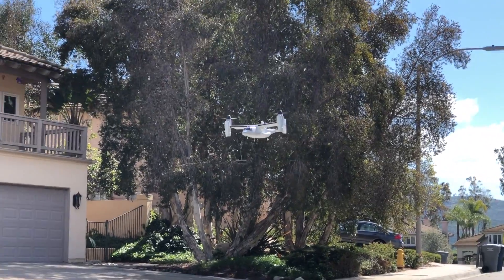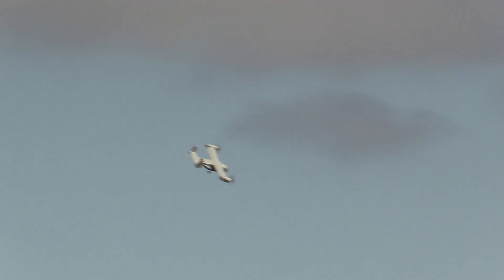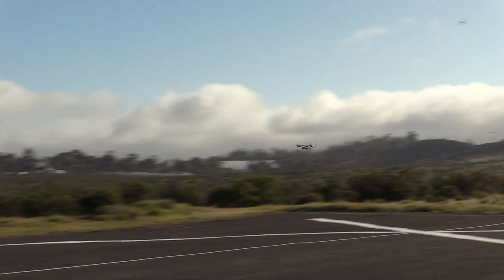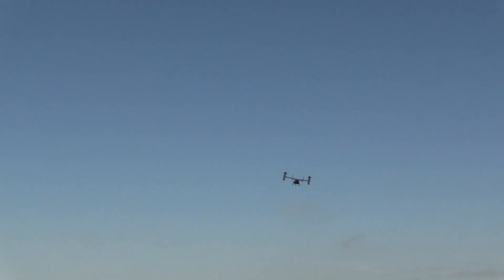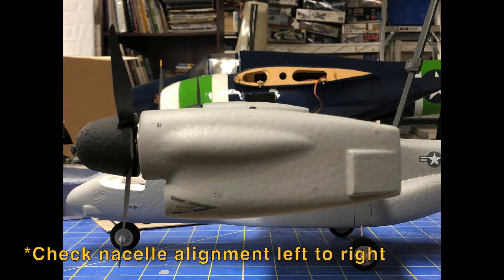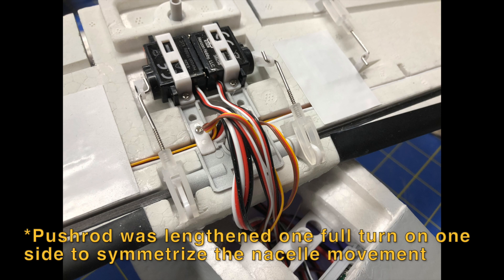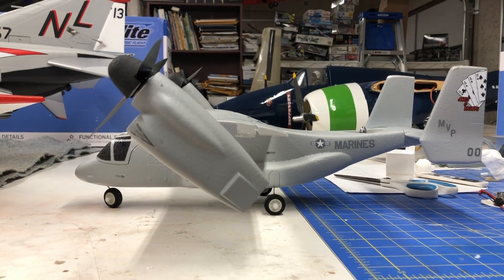With regards to the transition, it's all handled automatically by flipping the flight mode switch, which makes it really simple. I recommend being patient on the switch — stay in stability mode until the Osprey is fully transitioned to forward flight before going into acro mode. Also, it's best to have the Osprey stabilized straight and level with minimal transmitter inputs before initiating the transition. I did notice on this one that it was yawing right during the transition, which turned out to be the nacelles being slightly asymmetric. Definitely check that out of the box and fix it if needed — I adjusted the servo pushrod length on one side to align the two nacelles, which really smoothed it out. The wing comes off easily with two screws, so it's easy to adjust those pushrods.